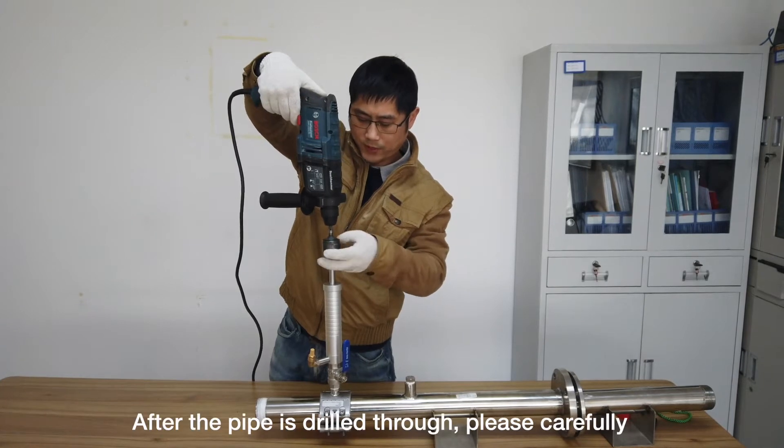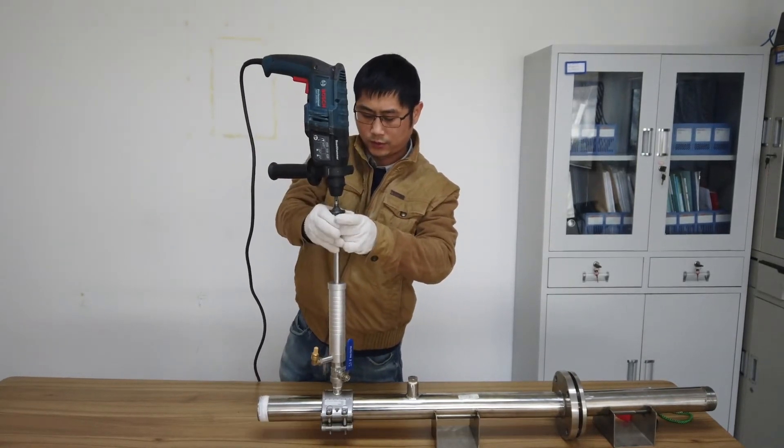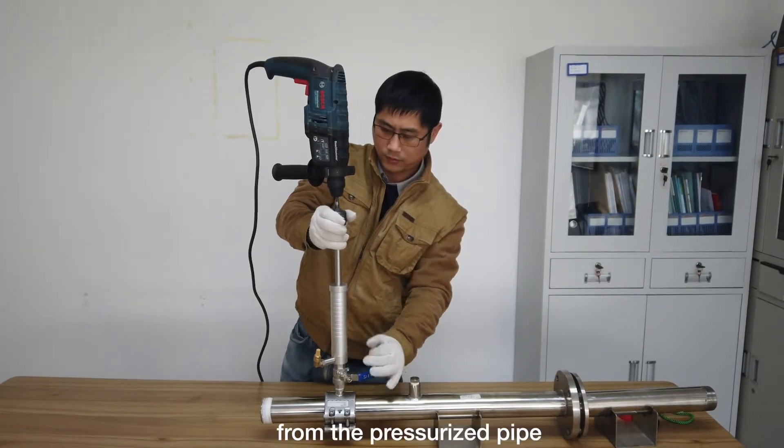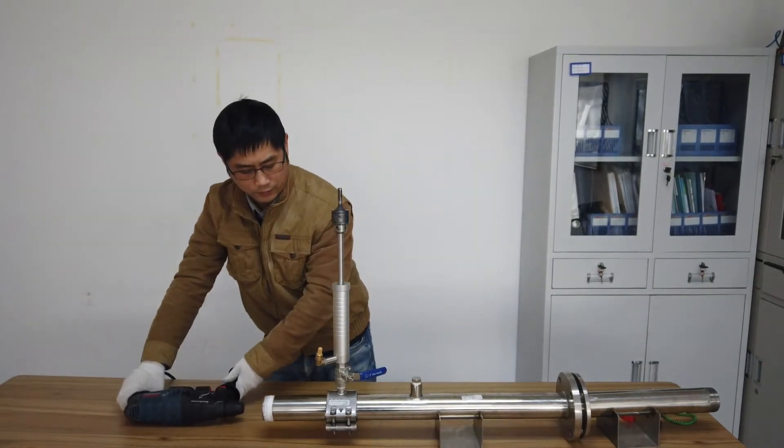After the pipe is drilled through, carefully lift the drill up above the valve. Close the valve so the drill is now separated from the pressurized pipe. Now remove the electric drill and the hot tap drilling tool.